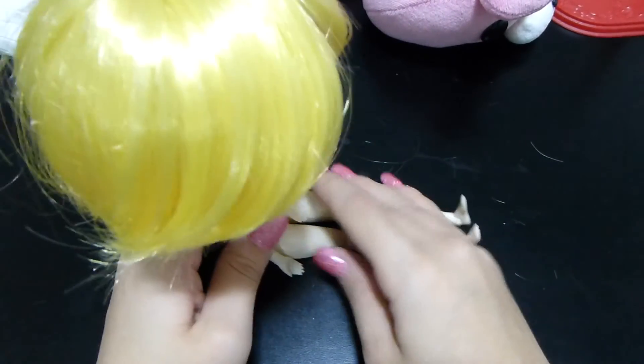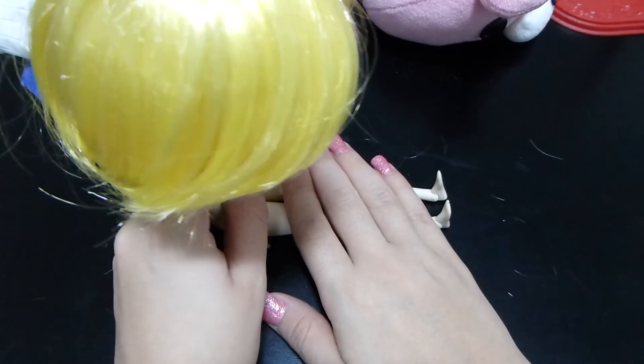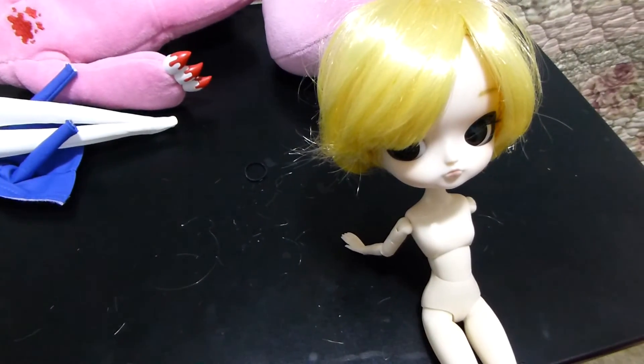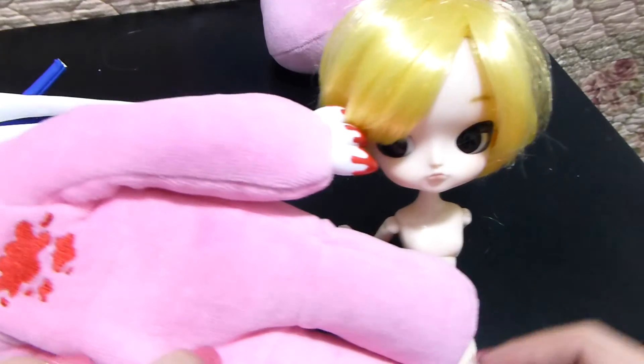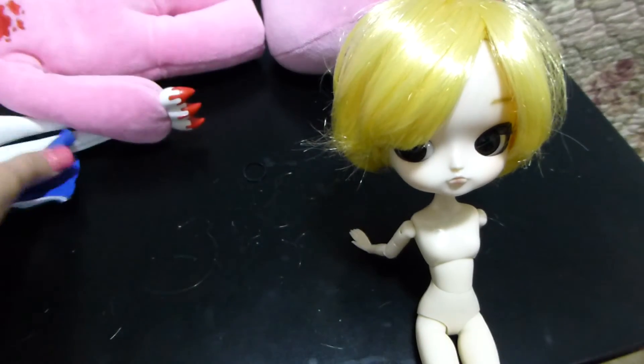Without the stand, because these dolls have such huge heads and weigh a lot, it's really hard for them to do any kind of solo positioning. She tends to fall back on her head, though you can try propping her arms behind her to balance. She really does depend on the stand. As I've been saying in these reviews, I feel these dolls are really meant for display purposes — they're heavily characterized and come with really detailed, intricate accessories that make them unique.